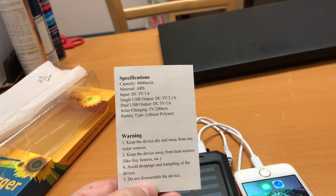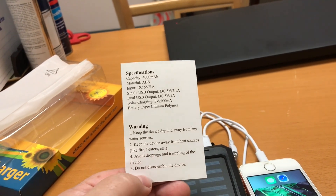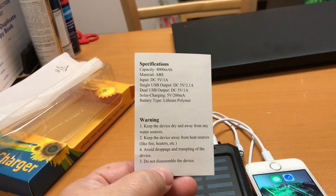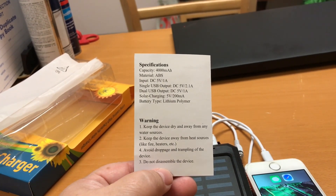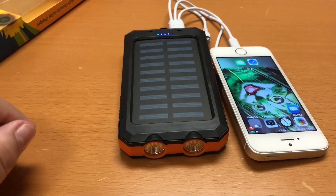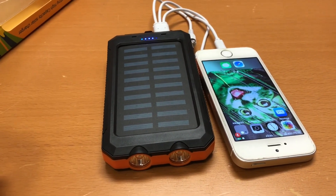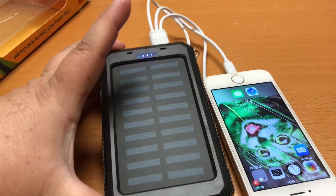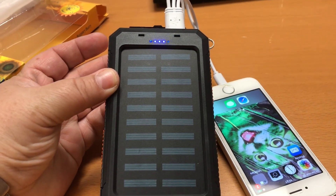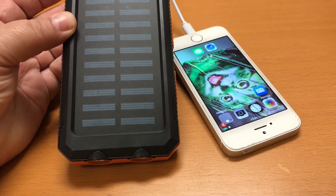The solar charging is 5 volts at 200 milliamps and it's a lithium polymer battery. It seems to work really well — with the solar, the lights were going in the package and it totally charges really well.